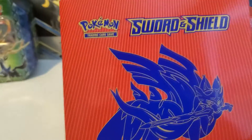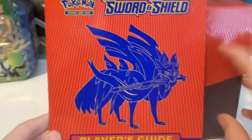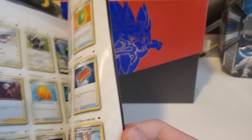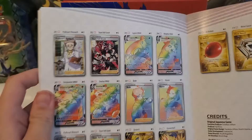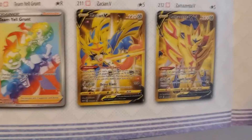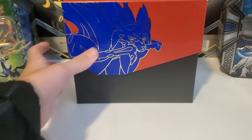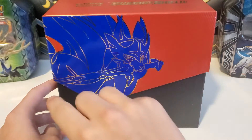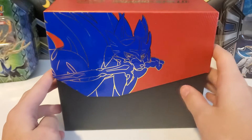It comes with this booklet which tells about what's in the set. We can see some of the ultra rares we're looking for. Going to the back, we can see the secret rares — some really cool rainbow rare cards here, and of course the gold cards. The boxes actually have a different design now with this super cool pattern to it.